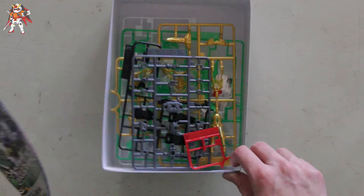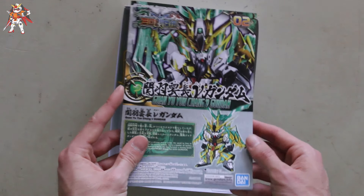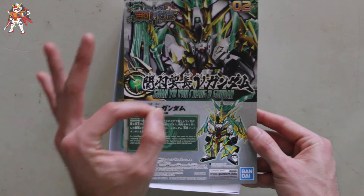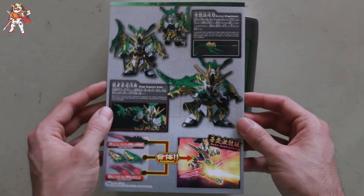I did open these up as I was taking pictures of the runners, but we are greeted with the instruction manual first. I put it up top and it looks really nice in the clear green — absolutely gorgeous. Over here we have a few pieces of information about the weapons.